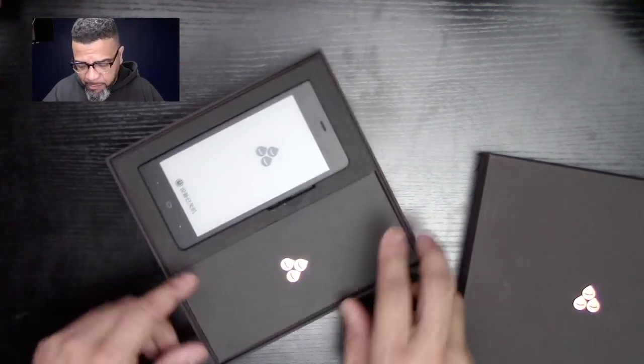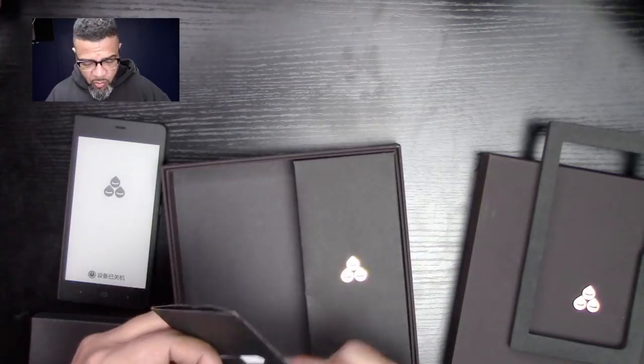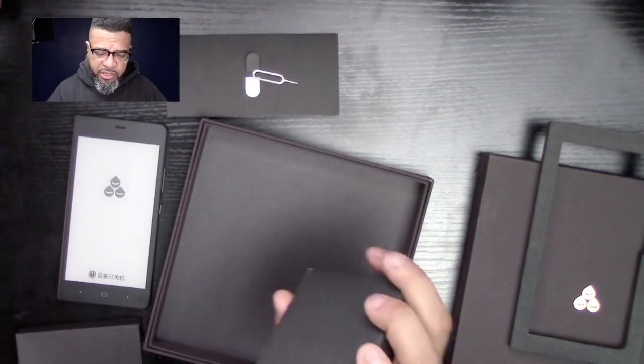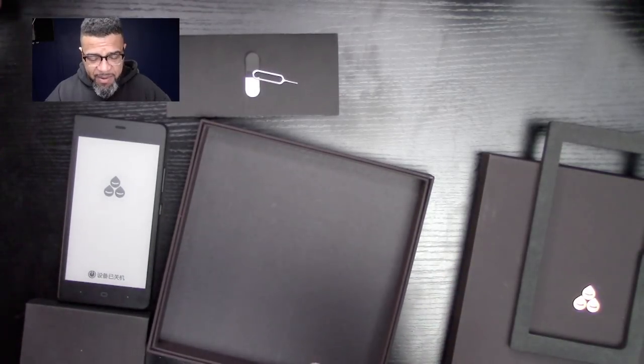Like I said, this is a prototype of this particular model. I think it says 'the phone is off' — I used my phone to translate it. Let's take everything out of the box. It does come with a SIM card pin, instructions, the charging brick, a USB wire, and even a pair of headphones — everything you need is in here.